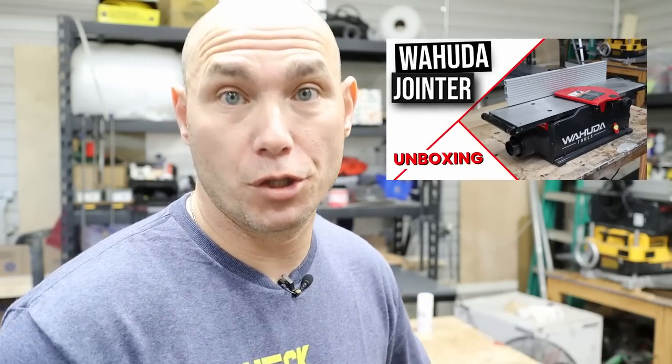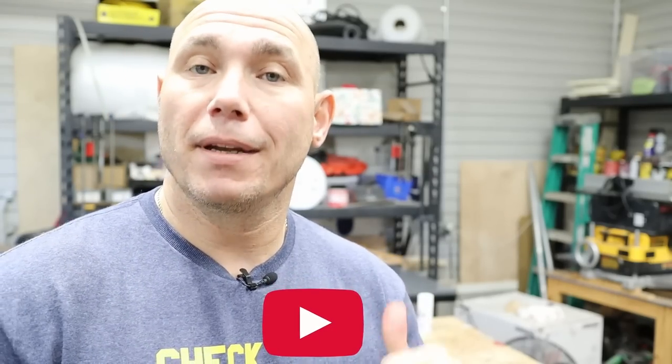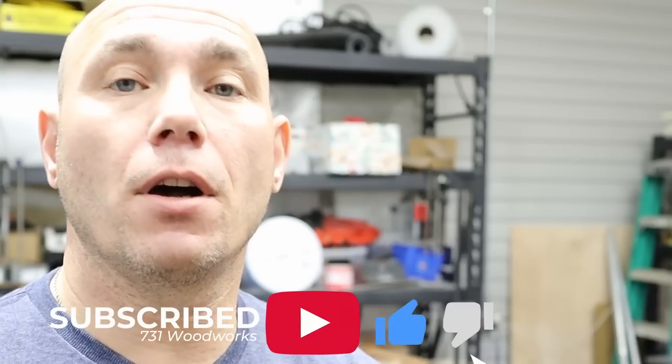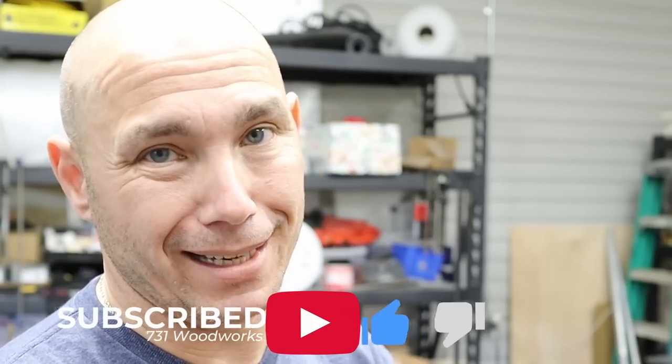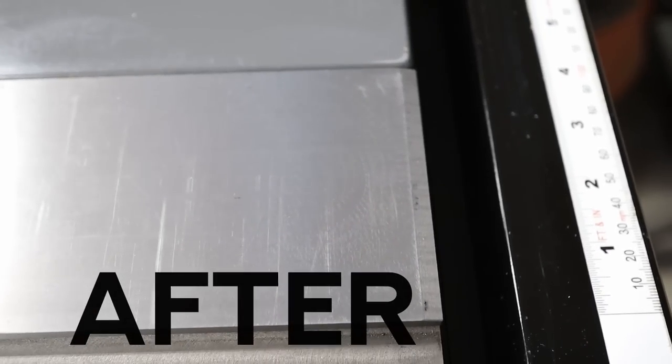This stuff was recommended by Brother Rev. If you don't know who Brother Rev is, go check out the video where I unboxed the Wahunda jointer. I appreciate him so very much for giving me that jointer, but he also recommended I use this stuff on my table saw as well as the planer bed to make everything nice and smooth as well as protect it from rust. This is a waterproof protectant for metal. The package also included a blade and bit cleaner as well as a rust remover.